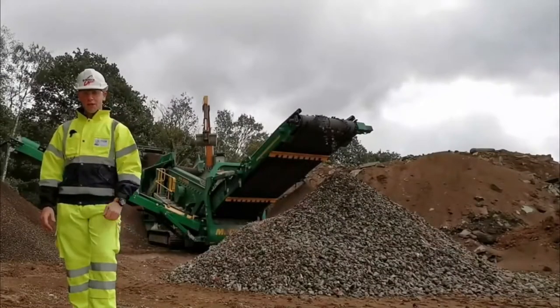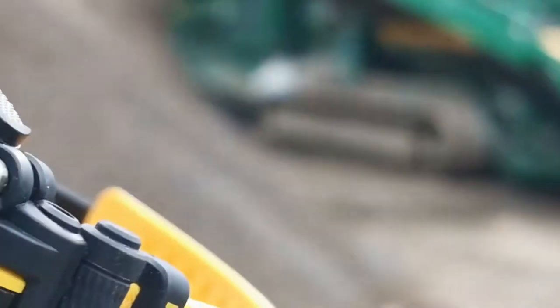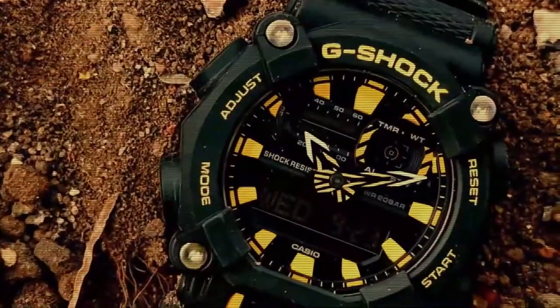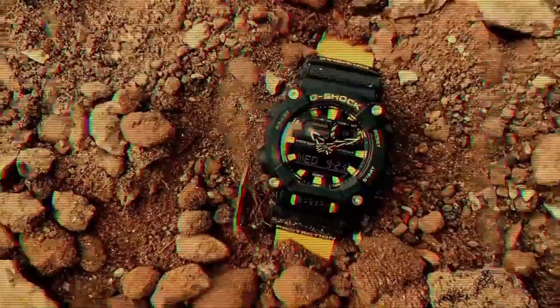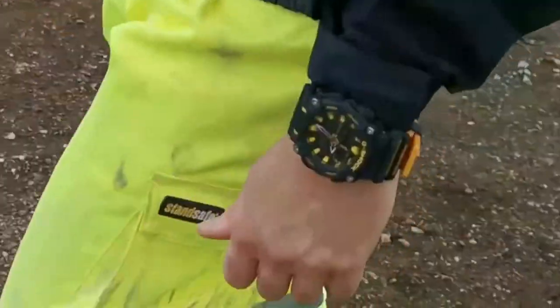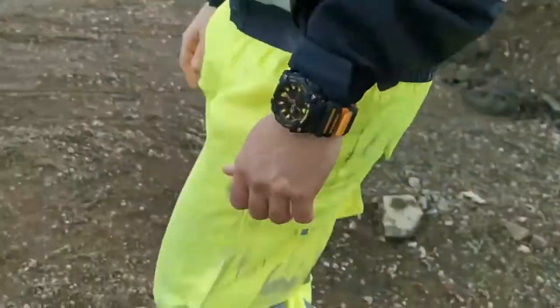The watch in question is this — the new GA900. Sporting a brand new bolt-like design, this watch stands out with its large durable casing, guarded structure and shock resistant button guards. One particular feature you'll notice is the hazard tape design accents you'll find all around the watch, fitting right in on your wrist whilst dealing with the various hazards of the site.